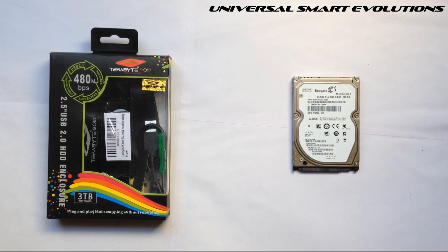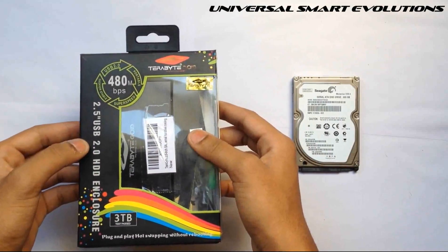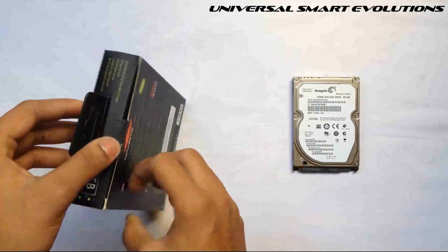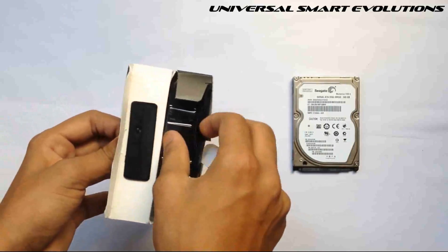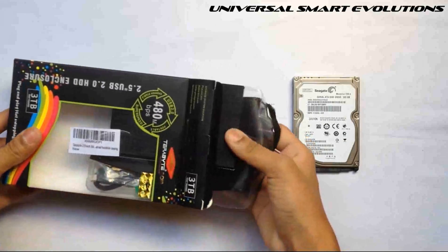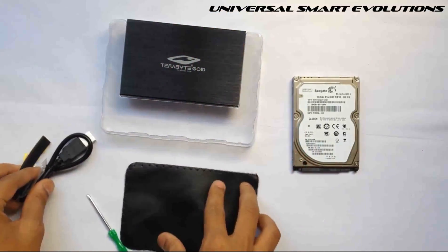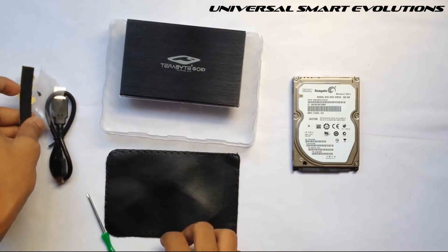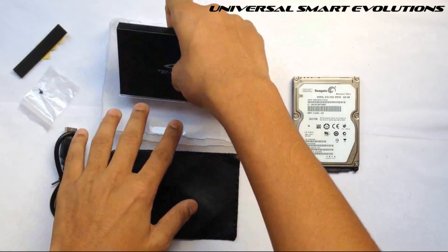Hello tubers, another video from Universal Smart Evolutions on how to convert an internal hard disk into an external hard disk. I just brought this package from Amazon — this is a 2.5 inch USB SATA hard disk enclosure. Let me open this. You will be getting all this. This is the SATA enclosure.